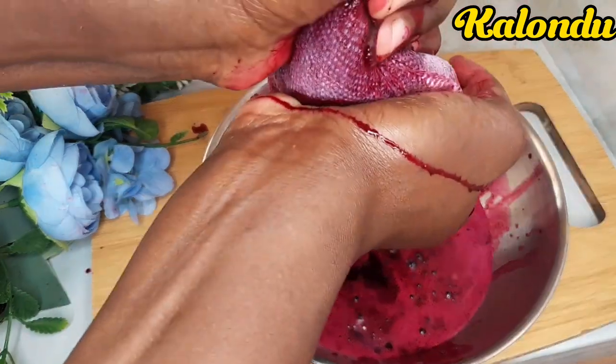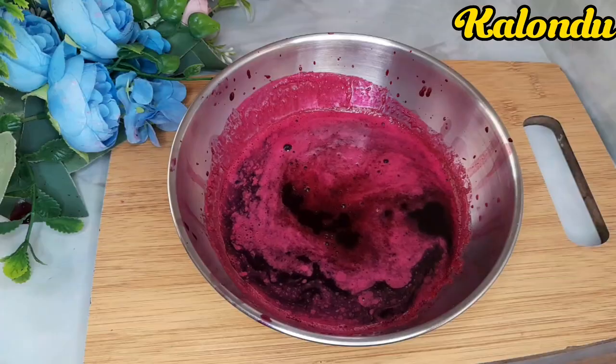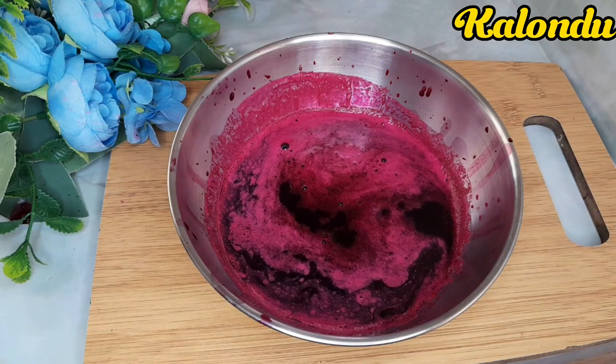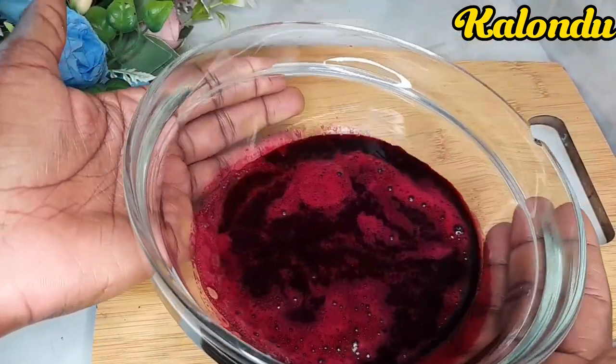Beetroot juice is so good — it removes pigmentation and it also removes dark spots on your skin. We are now done with the extraction of the juice; this is the amount we have been able to obtain.